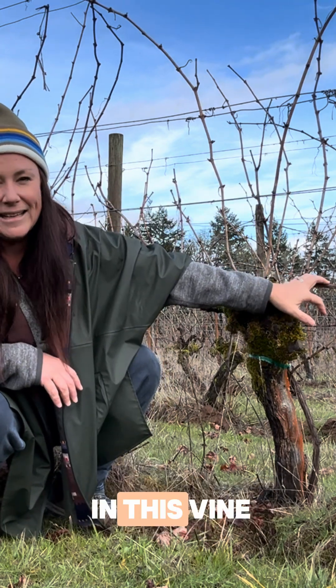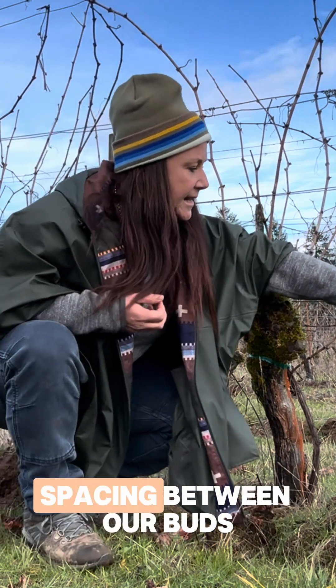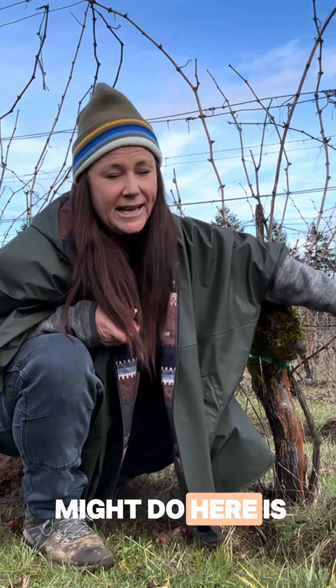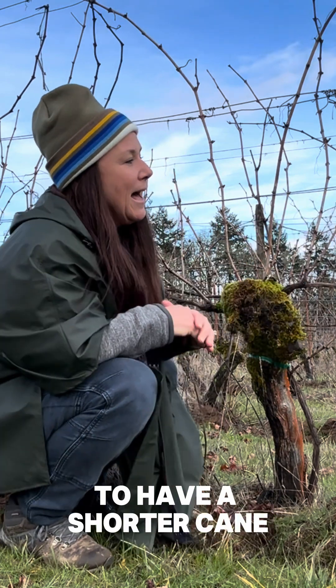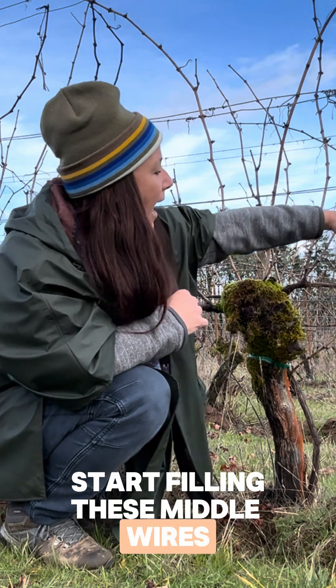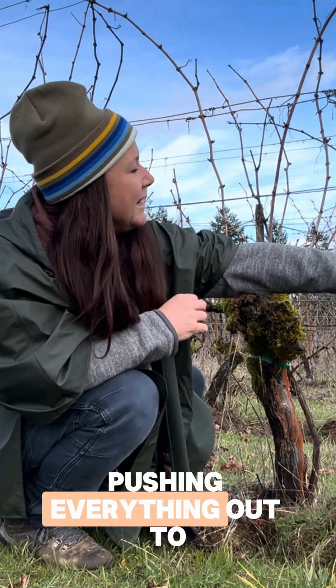What I'm also seeing in this vine is pretty large spacing between our buds, so what we might do here is instruct the crews when they lay down the new cane to have a shorter cane so that we can start filling these middle wires of the cane.